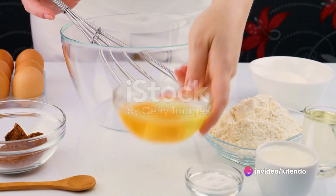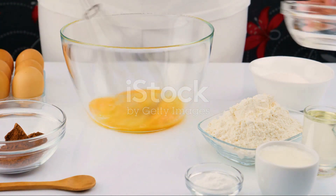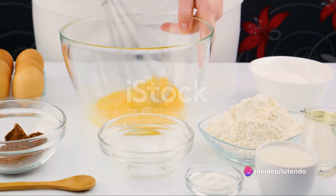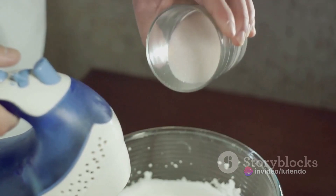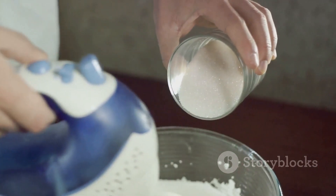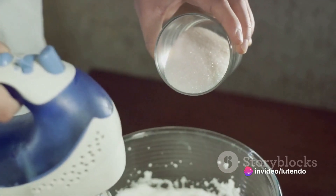The first step in making a chocolate cake is gathering all your ingredients. You'll need 2 cups of sugar, 1 and 3/4 cups of all-purpose flour, 3/4 of a cup of unsweetened cocoa, 1 and 1/2 teaspoons of baking powder, 1 and 1/2 teaspoons of baking soda, 1 teaspoon of salt, 2 large eggs, 1 cup of whole milk, half a cup of vegetable oil, 2 teaspoons of pure vanilla extract, and 1 cup of boiling water.